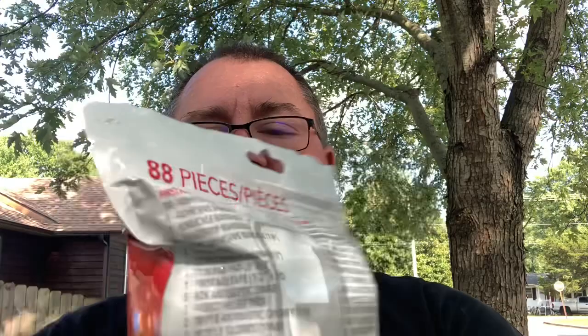Hey everyone, NWA Prepper here. I picked up this Life Gear first aid and survival quick grab bag. It's got a reclosable top and quite a bit of stuff in this heavy-duty mylar-style pouch. It's got first aid stuff — bandages, adhesive bandages, gauze, tape, ointments, gloves, and Q-tips.